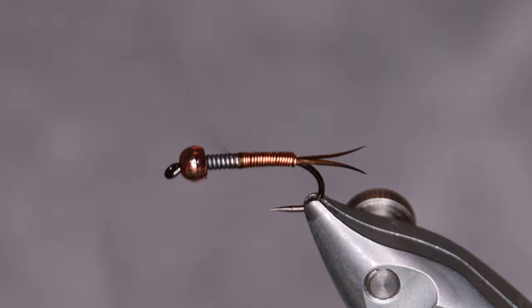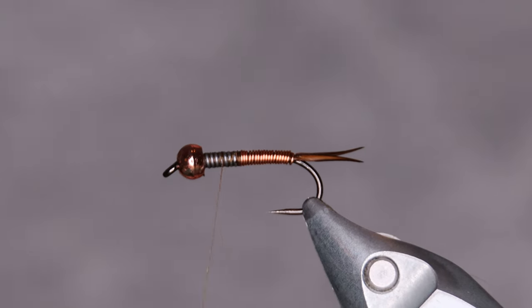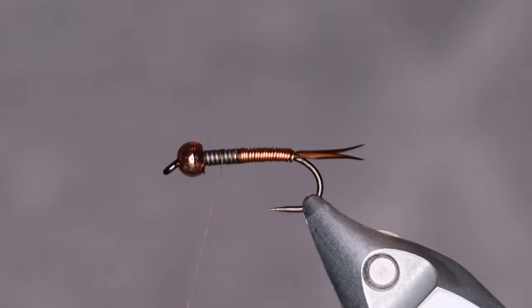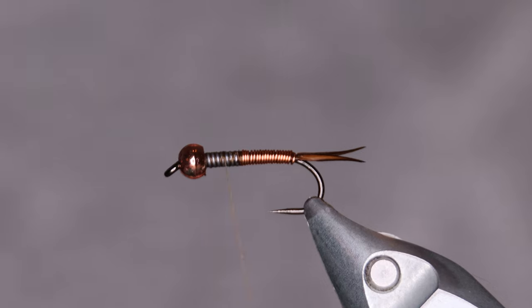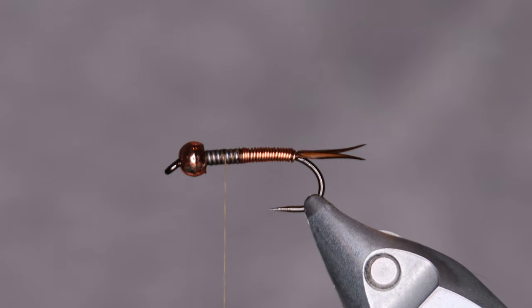Now for the thorax — this is probably the part I like best with the Copper John. We have a lot of materials: we have some pico curl, we have partridge feather, we have latex, black latex, and some mylar tinsel to make the fly look perfect. I think it's a little bit complicated and that's what I like about it. First off, the mylar tinsel — you can go with pretty much any color you like.